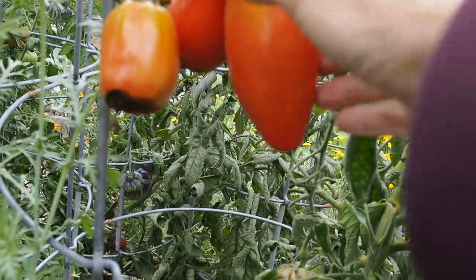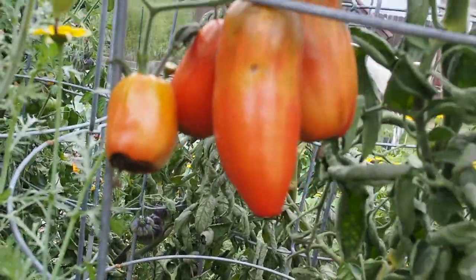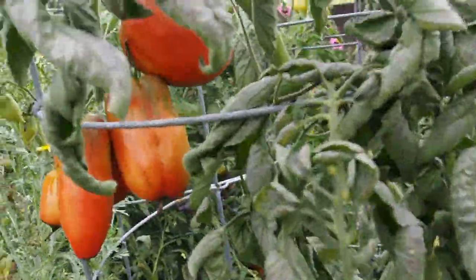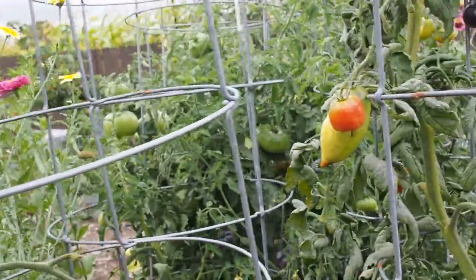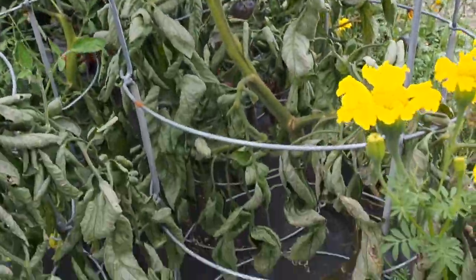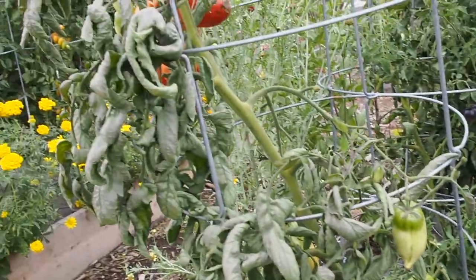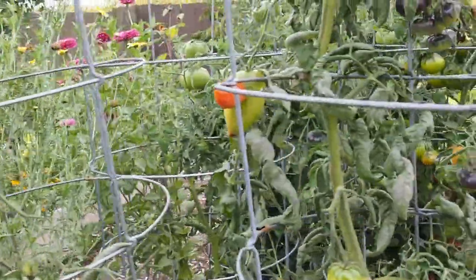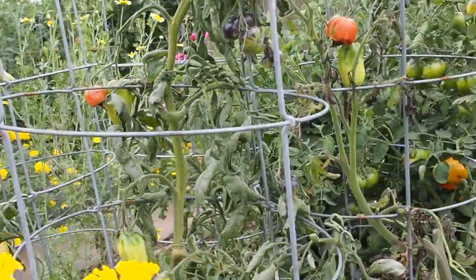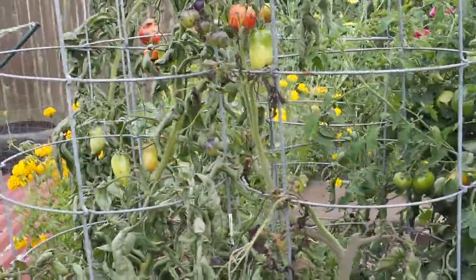Not all of them have it but the majority do. That one just has a little tiny bit, so some of it you can just cut off the bottom and the rest is fine. It seems like the later fruits have more of a blossom end rot problem than the earlier fruits did, and the one on the left seemed to do better than the one on the right. So I'm probably not going to grow those again. The skin is really thin and hard to peel when you roast them for sauce, so that's another reason I don't really care for them.